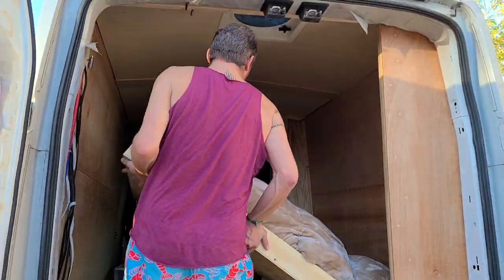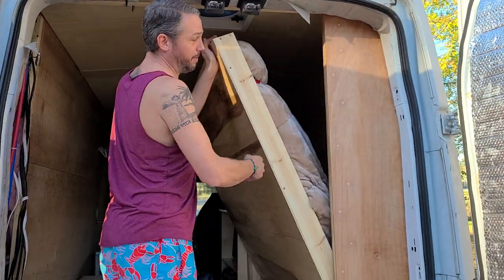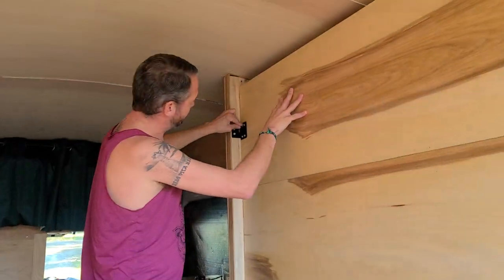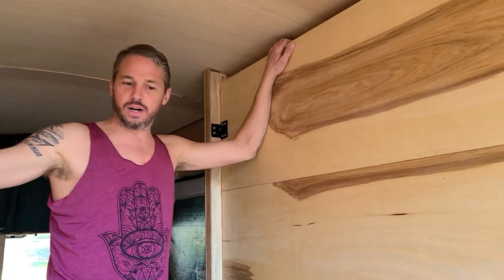So in the end, the result looks like this. The bed stays together — put it back up, put your linchpin on, and you're off and ready for the road.